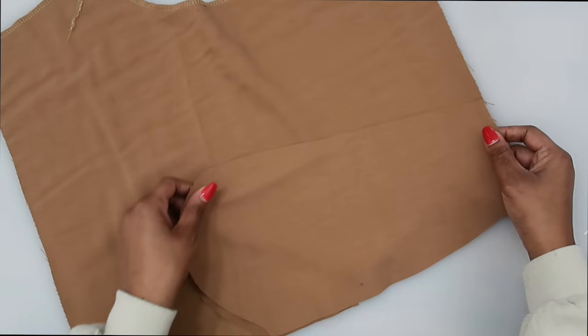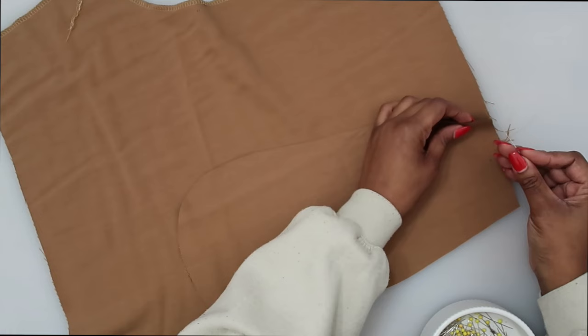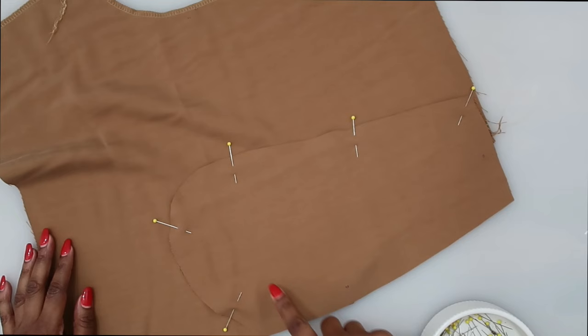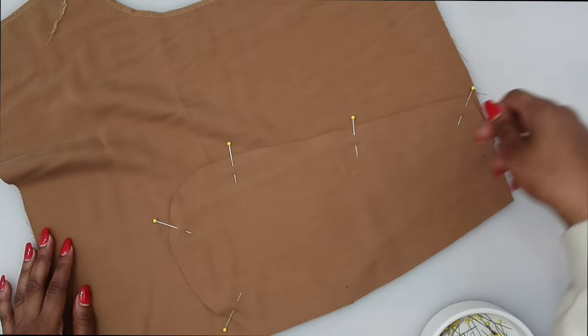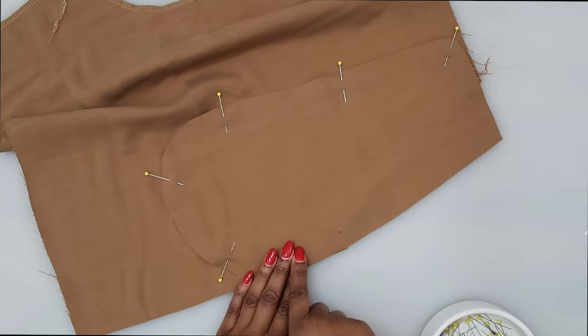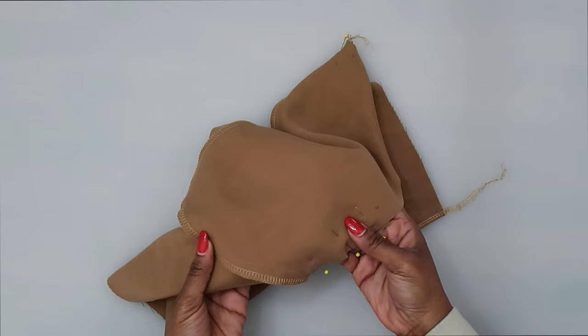Once pinned, go to the sewing machine and stitch at a 5/8 of an inch seam allowance all the way along the curved edge. Once sewn, finish off the raw edges, then baste the raw edges here along the top as well as along the side to hold everything together. I have the pocket sewn on with the raw edge finished off with my serger, and the raw edges pinned together along the top and side — baste this to hold it in place.